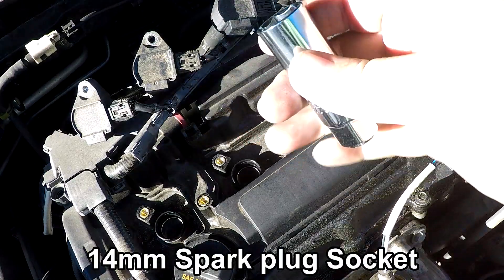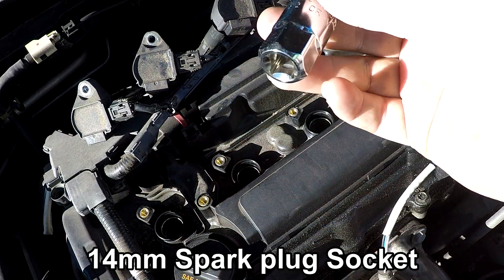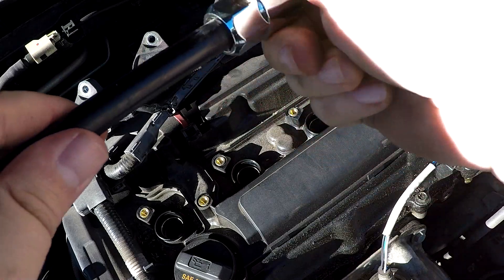Next, you will need a 14mm spark plug socket. I accidentally bought the 5/8ths socket so I won't be using a spark plug socket, but having one will make your job a lot easier.